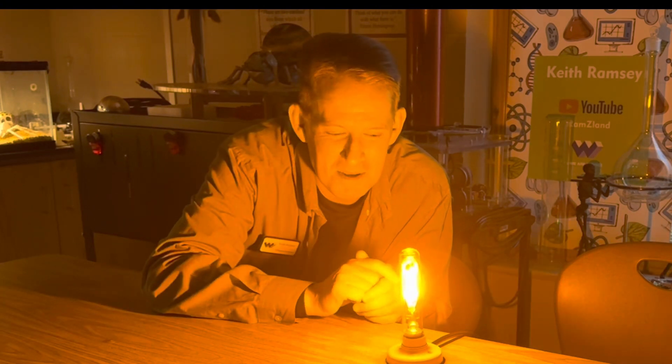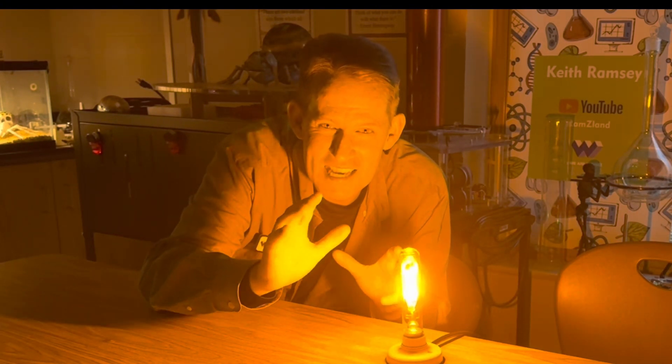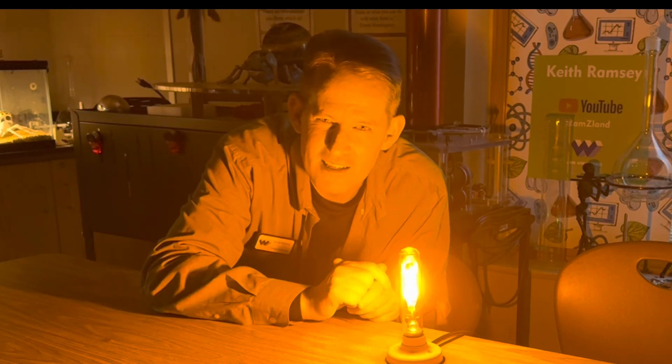I wonder what would happen if we made a fire that had the same wavelength of light? What would that fire look like? Let's find out.